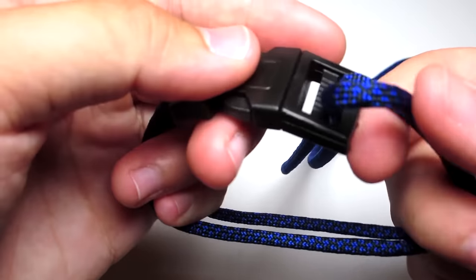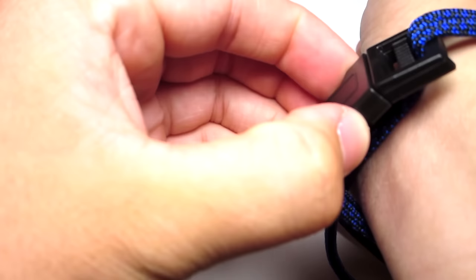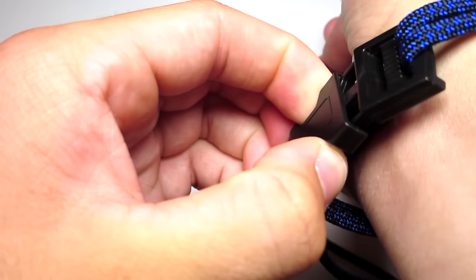Go ahead and try that around your wrist and leave a little bit of space. The amount that I leave here is probably good, but you might want to leave a little bit more than this. I would not do any less than I show here.